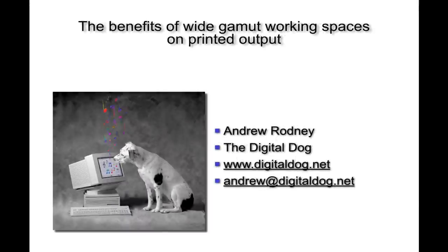Greetings, it's the Digital Dog, and today I have a three-part tutorial. I want to talk about the benefits of working with a wide gamut RGB working space and how that can affect your final output to print. This is a video I wanted to put together because of the controversy over different RGB working spaces, so let's see how the rubber hits the road and how wide gamut spaces actually affect our printed output.